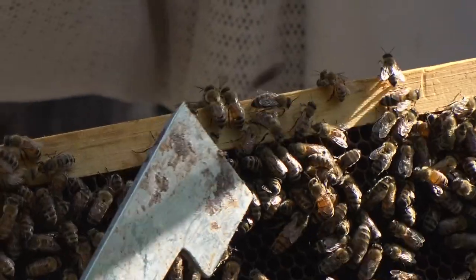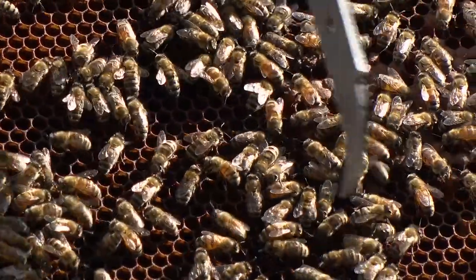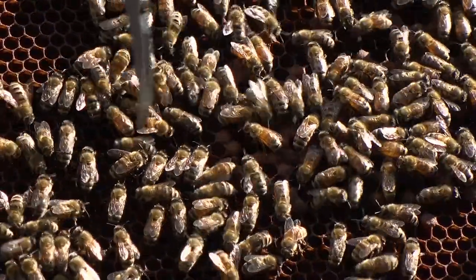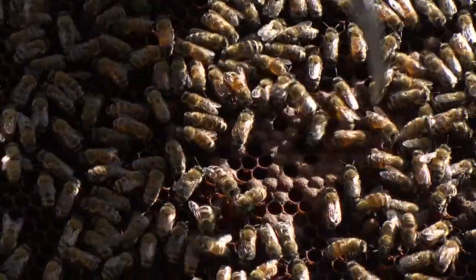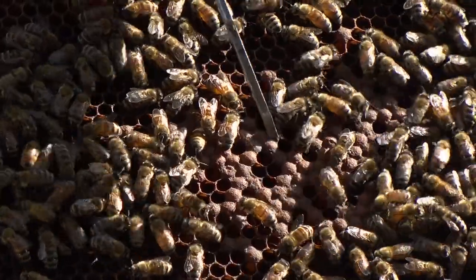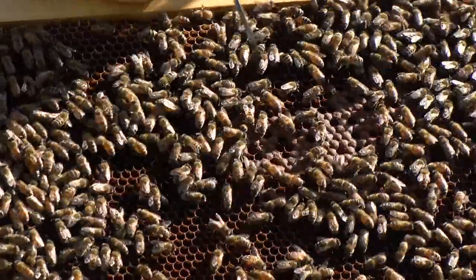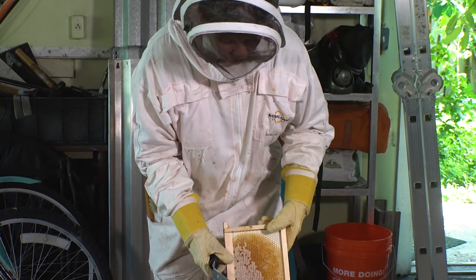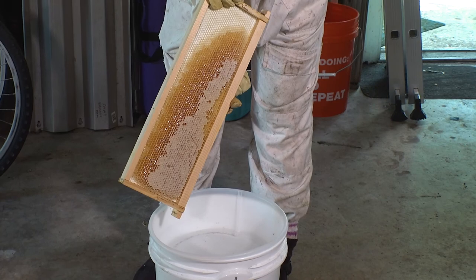The eggs hatch after three days and then you get larvae — a C-shaped worm at the bottom of the cells — that will grow for about six more days, and then they cap those cells. This is called capped brood. The cells that have already hatched get cleaned out by the bees, the queen comes back and lays new eggs, and it starts all over again — this is the full cycle of bees. It's been really humid lately so we're not capping honey very quickly, so we're going to take just this one frame.